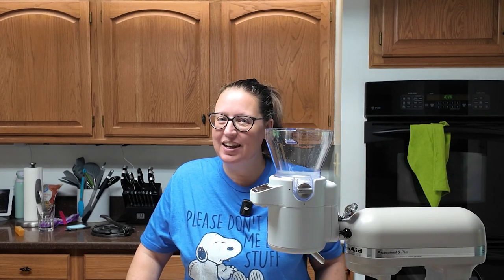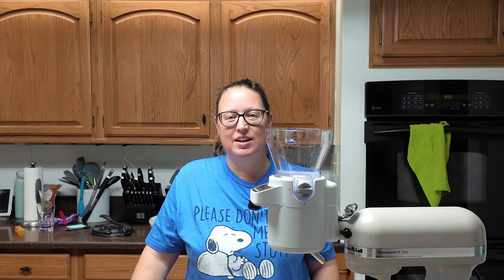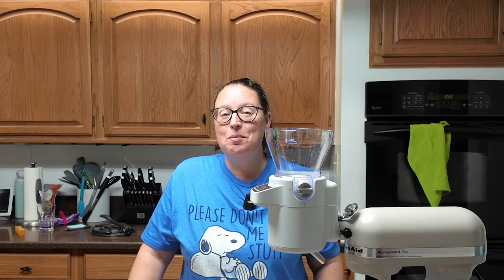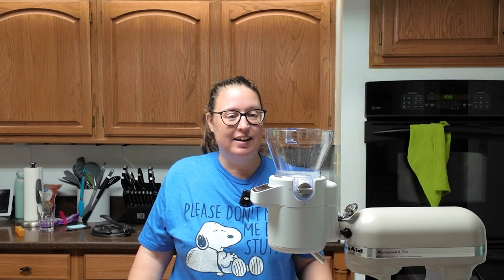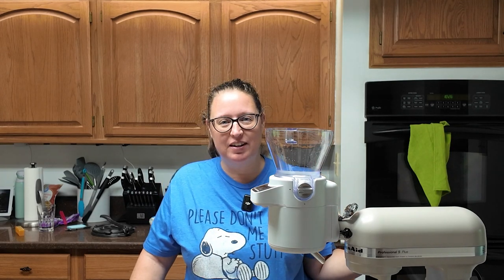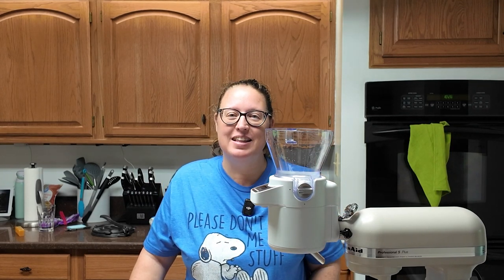Hello and welcome to week 28 of the 2024 baking challenge. Today we are making a recipe that the kiddo picked out and I'm really excited about it. I'm using some shortcuts and I can't wait to tell you all about it. Grab your ingredients and let's bake.